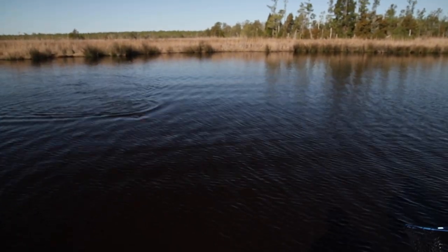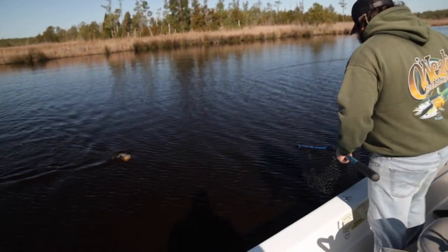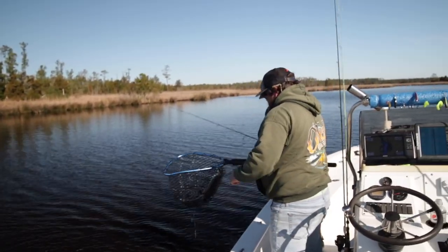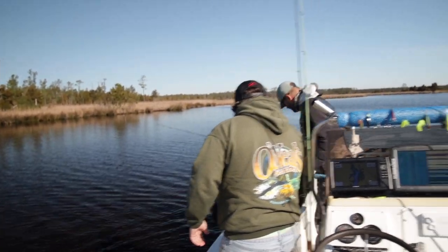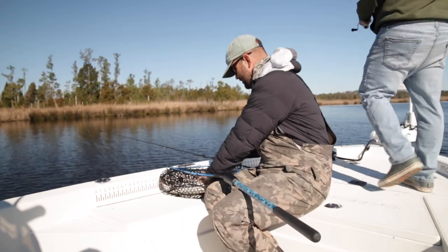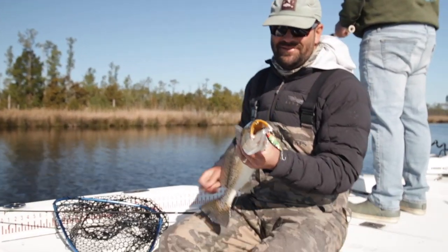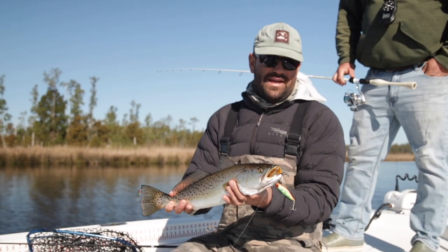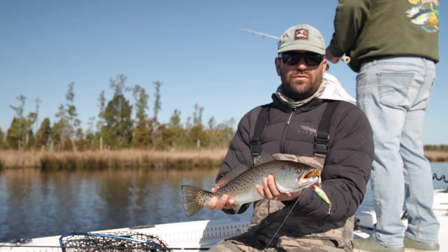Wow, somebody went right through a spot and touched right behind me. He thumped it! That's a pretty fish. Heck yeah! Bud putting us on him. He just trolled it right over this fish. It pays off when you're with a guy that knows what to throw, exactly how to work it, and where the fish live. We haven't been fishing five minutes and he just stomped this thing.